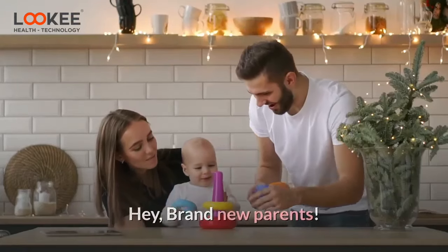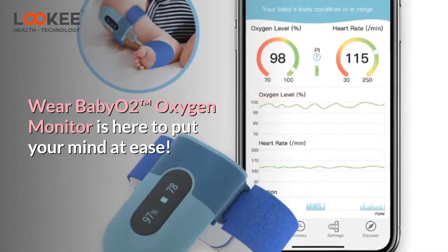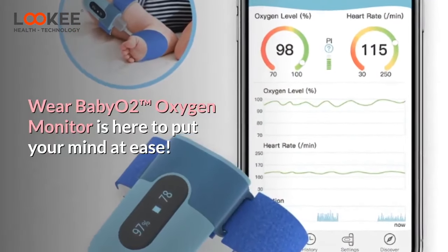Hey, brand new parents! Do you feel tricky about BabyGuard? Where Baby O2 Oxygen Monitor is here to put your mind at ease.